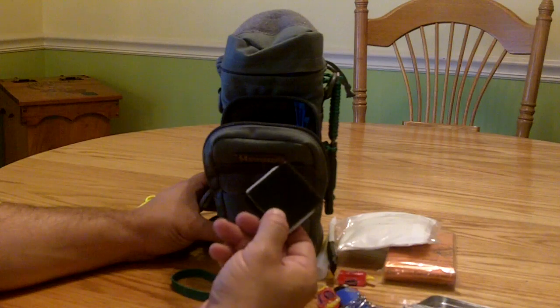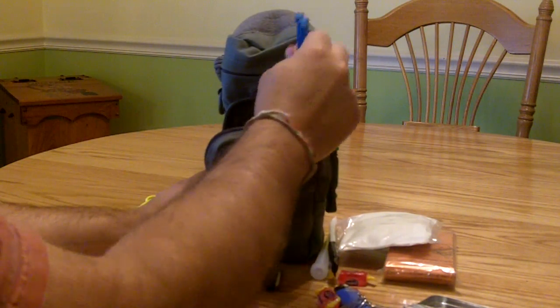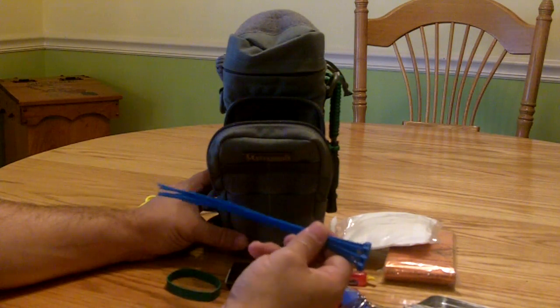Duct tape — or actually gorilla tape. Indispensable, you gotta have this. Some wire ties as well — they're right up there with duct tape nowadays. They take very little space and are very lightweight.